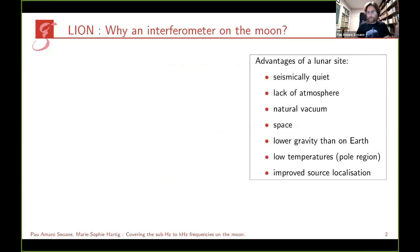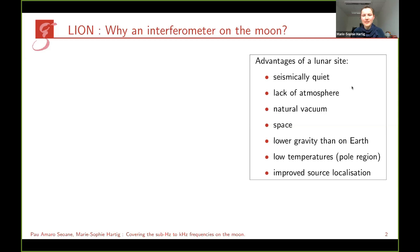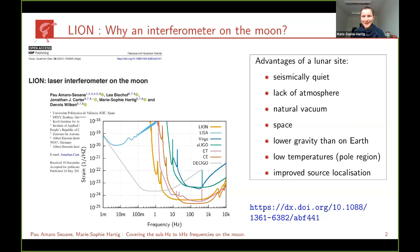Thank you for the introduction and thanks to the organizers for letting me join the presentation. I will quickly point out again the advantages of building an interferometer on the moon. On the lunar surface we find a seismically very quiet environment, there's no atmosphere — a natural vacuum — and these are the main differences compared to Earth. We have a lot of space to build a detector, we find lower gravity than Earth which helps when building suspension systems, and low temperatures, particularly in craters at the polar regions. Having an interferometer on the moon alongside interferometers on Earth very much improves source localization.